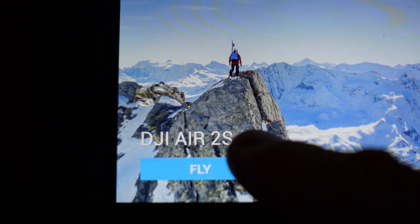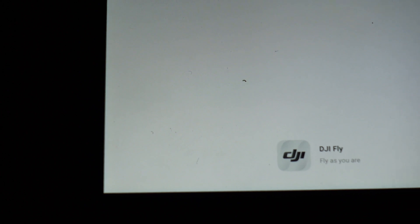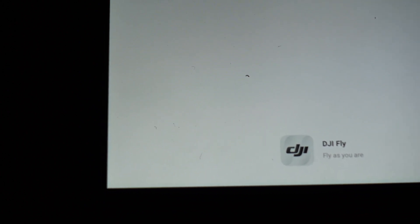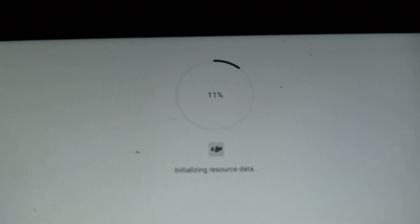Now you can see it says DJI Air 2S — apply. Now it's got to do a little bit more; it looks like it's initializing resource data.